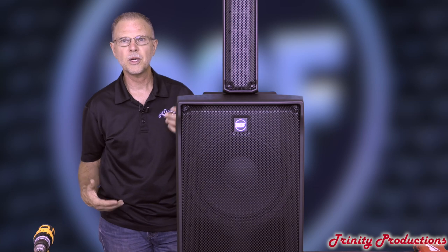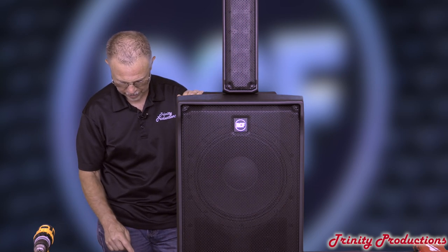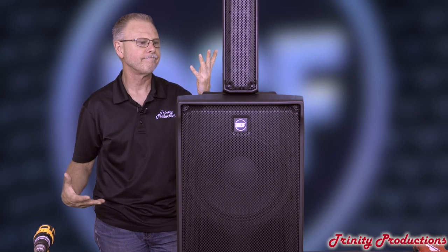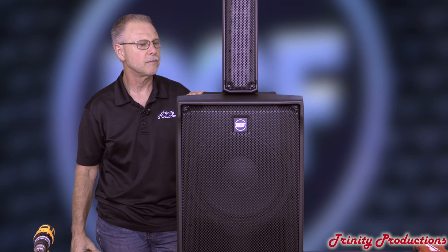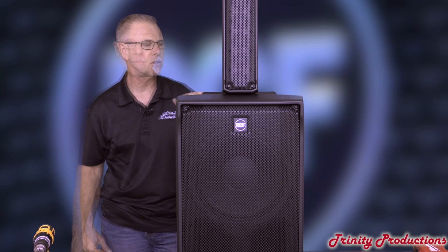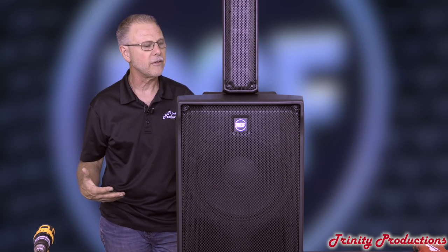It's got some pretty decent sonic quality to it playing Bluetooth tracks through it. Great little speaker — they've really done a nice job with it. Evox J-Mix 8 — that's kind of it for the RCF J-Mix.